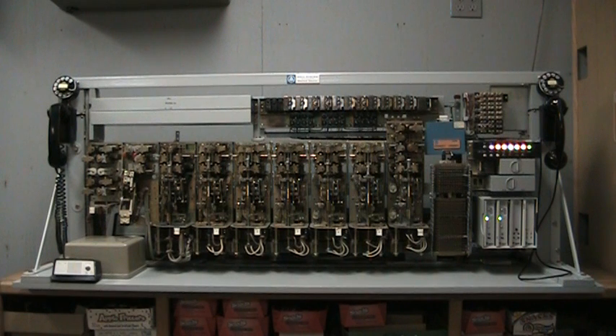Notice on the right end of the unit we have status lights that light up as each switch is accessed in succession to process a call.